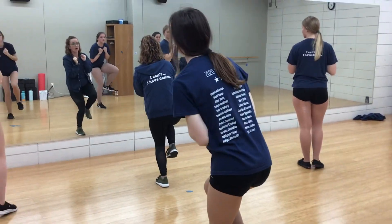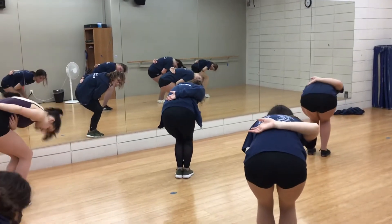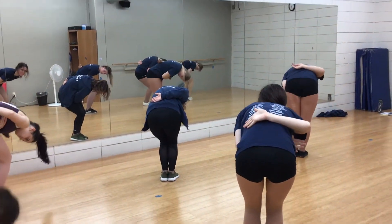From here, right foot steps out, right arm flies around — out, around, slide it in. Hands are open, corner — head looking at your knees.